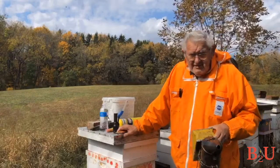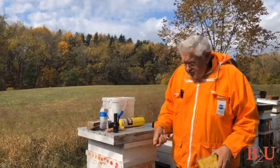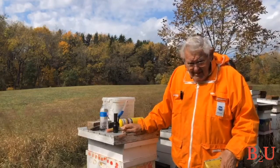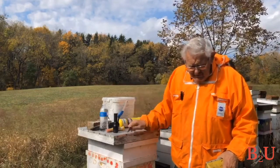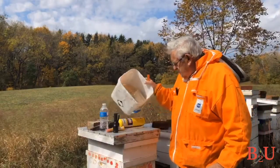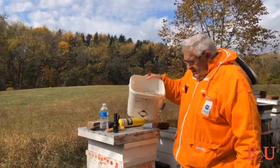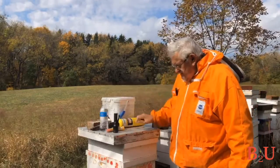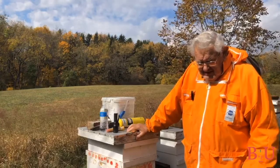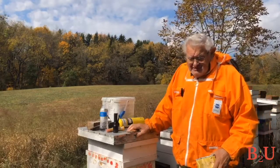Smoke calms the bees. The hive tool is used to pry the boxes apart and get the frames out. Without the hive tool, you're never going to get it. You need smoker fuel — you can use burlap, pine needles, pine cones, cardboard, almost anything that burns, as long as it's not synthetic.